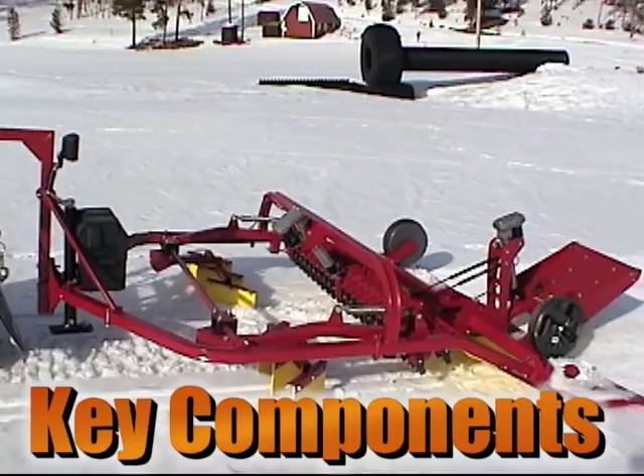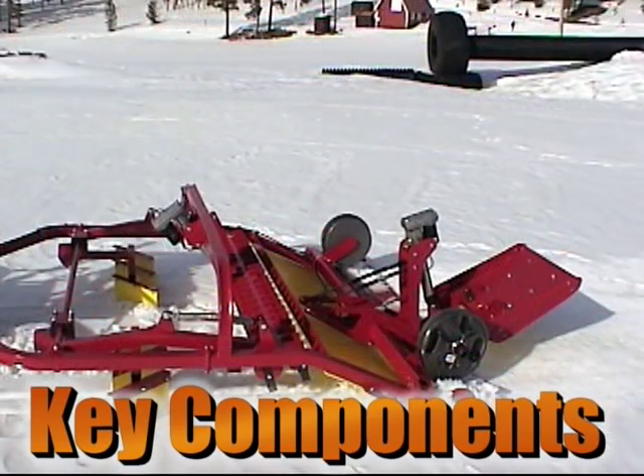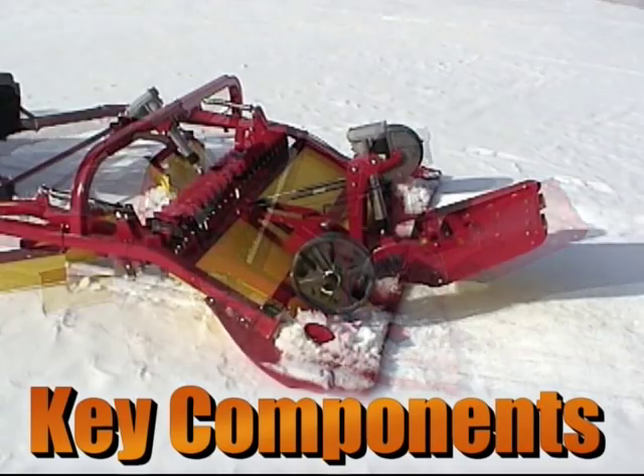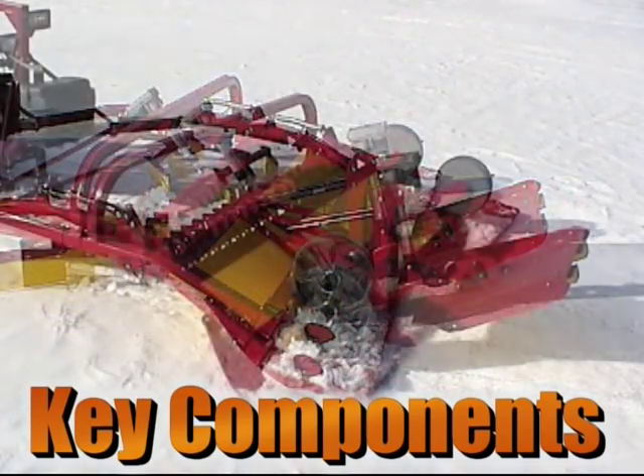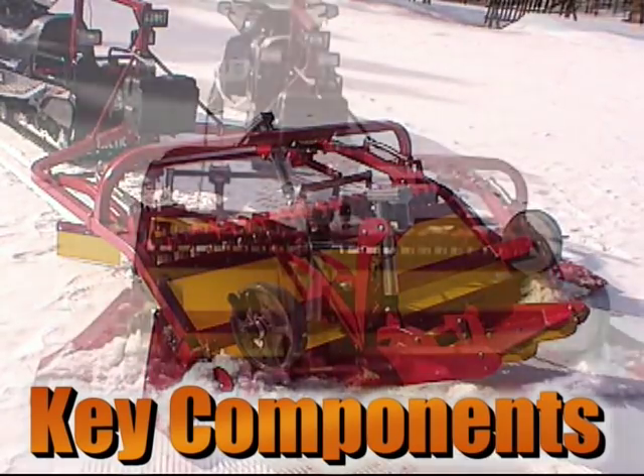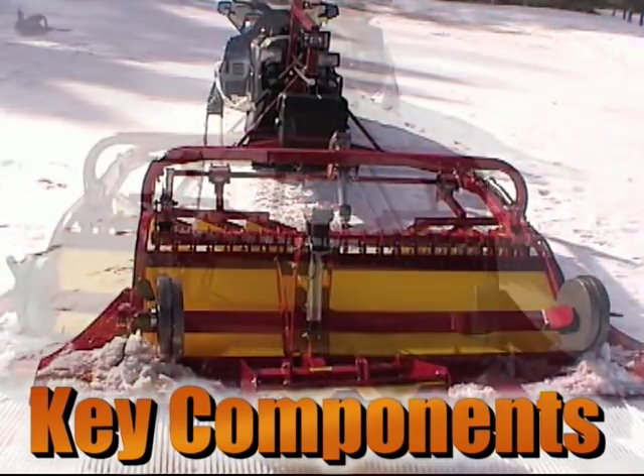The key to producing a durable ski trail is snow density. The G2 has four main components that combine to work the snow to obtain the highest snow density possible, while still maintaining a machine that is easy to pull in tough conditions with a conventional utility snowmobile. In the next part of this video, we will go over those four components and explain how they make the TidTec G2 work its magic in all conditions.